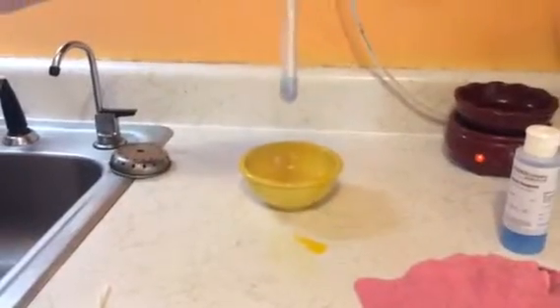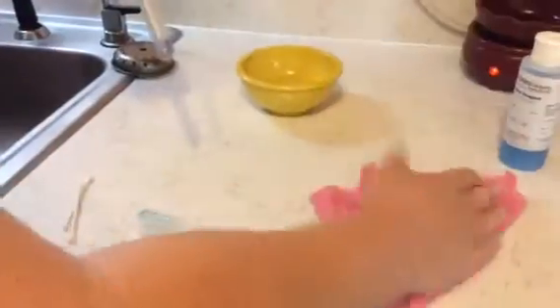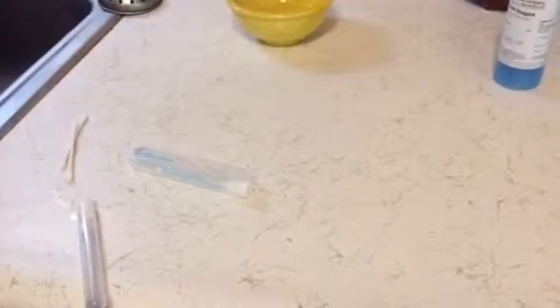Now I'm going to clean this up with our Norwex cloth. I'm going to give it a good hot rinse. Now we're going to retest that same surface again to show that the Norwex microfiber picked it all up.